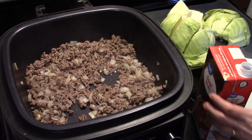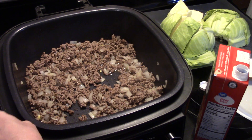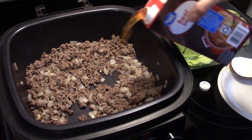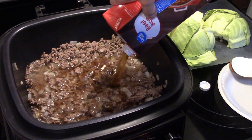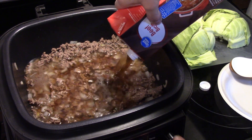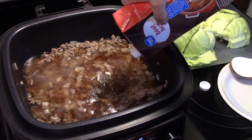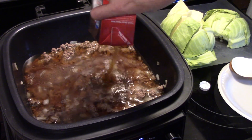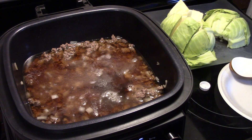Now that my ground beef is browned up, I drained off the excess grease and I turned off the PowerXL for just right now. I'm going to add in 4 cups of beef broth. I'm going to turn this back on and go back to sauté, and I'm going to bring this up to a boil on the sauté setting.